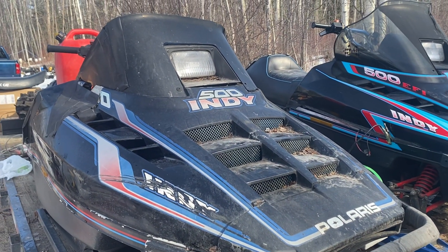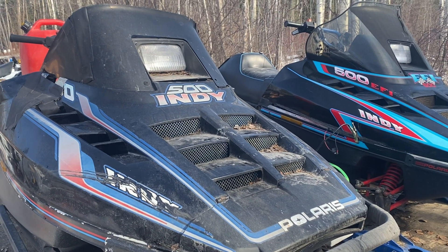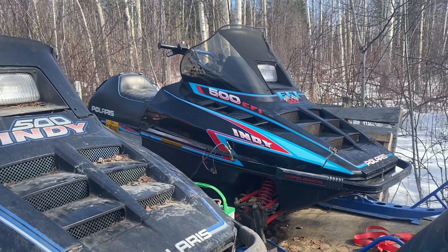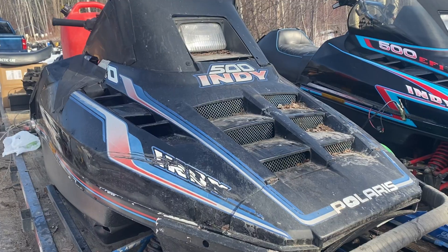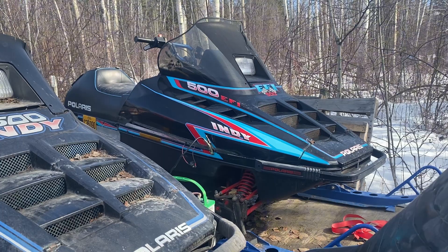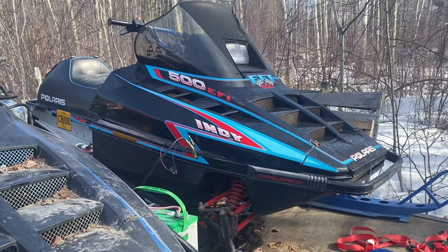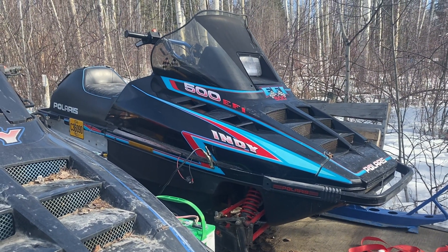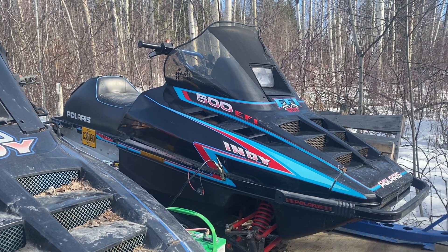These are a couple of Polaris Indy 500 sleds. Both of them are 1993. This one here is carbureted and that one is fuel injected. Now the carbureted one will start and run. The fuel injection one wouldn't — it had no spark. So I'm going to go through and show you how to figure out your no spark issue.